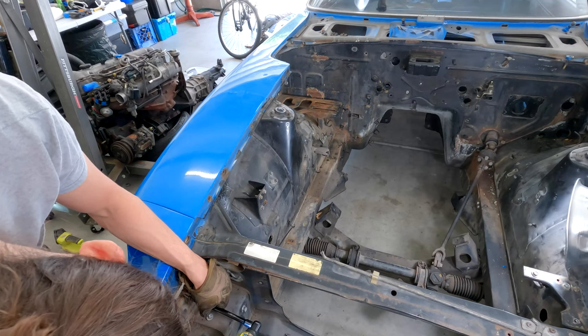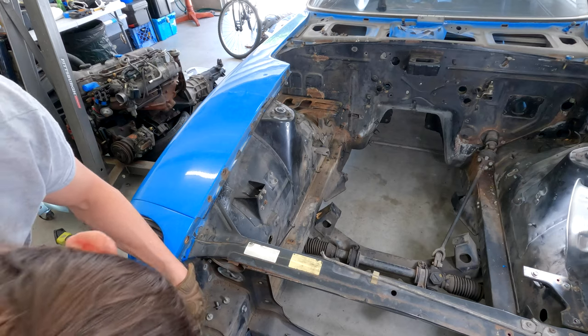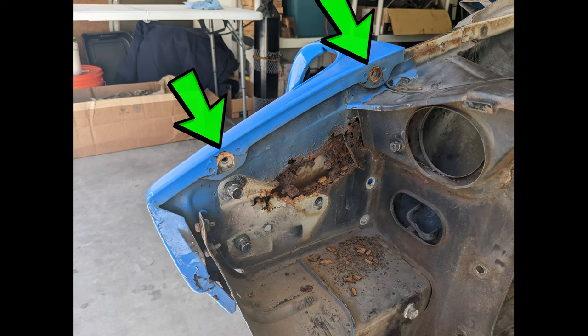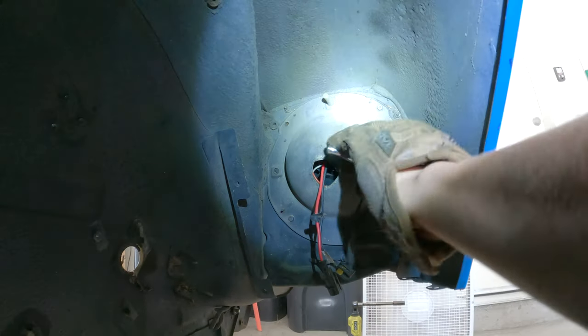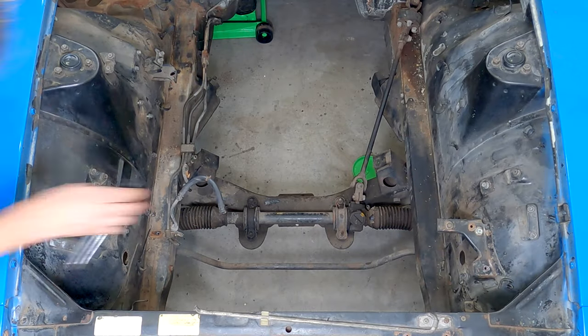I like to separate the headlight buckets before removing the fender — it may not be required but it's one less thing to worry about. Remove the two bolts above the hood hinge area that go into the headlight bucket, and while you're there also remove the two bolts that go into the fender. In the wheel well area there are three nuts holding the headlight bucket to the fender. I did leave my headlights installed in the fender, and obviously disconnect any wiring going into the headlight.